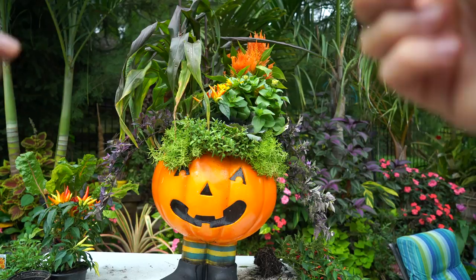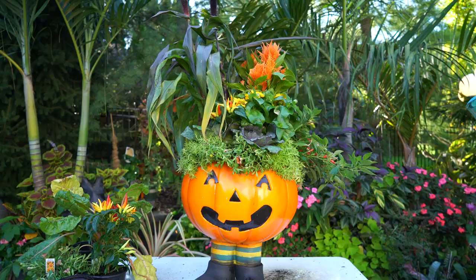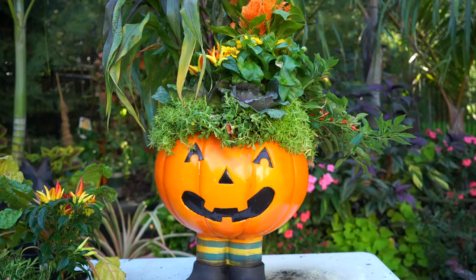Everything in here is a full-sun-loving plant, with some more drought tolerant than others — particularly the sedum. I love the textures from the celosia and the contrast from the chili peppers. It's just cute, that's all. I'll make sure to keep the sedum and the calibrachoa trimmed off the eyes a bit. It's mid-September right now, so hopefully this video will be out in late September — at that point these aren't really going to be doing much growing anyway.